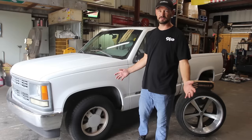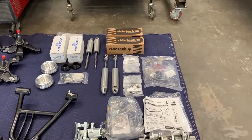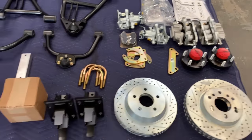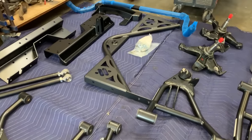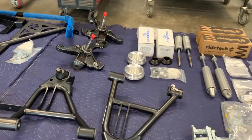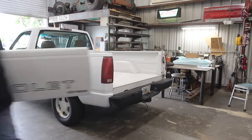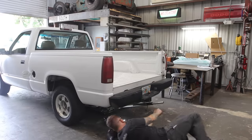The Ride Tech coilover wishbone suspension system for 88 to 98 Chevy CK trucks includes everything you need to swap out that factory suspension for a new coilover wishbone setup. Let's get this thing going — the first thing we have to do is remove the tailgate and the bed.